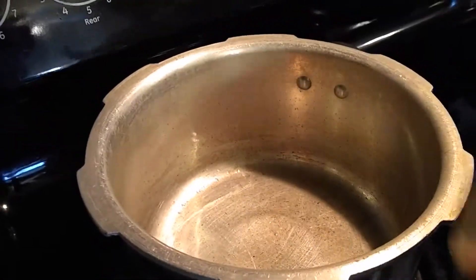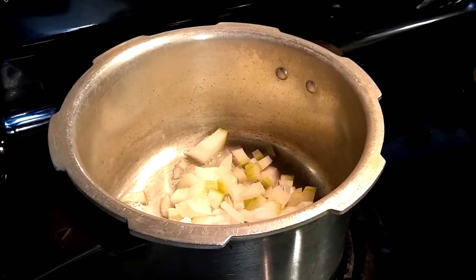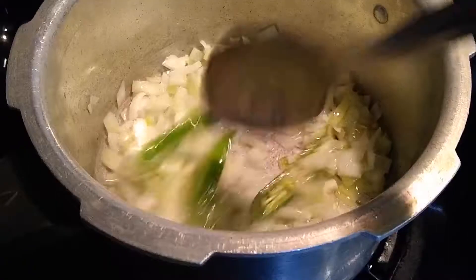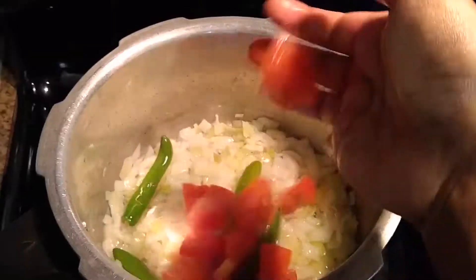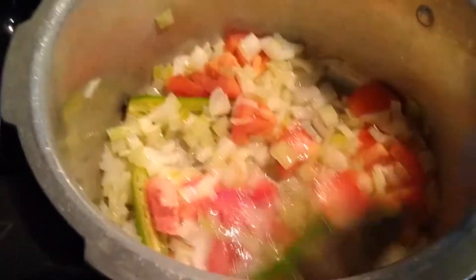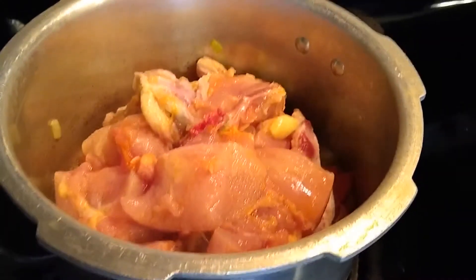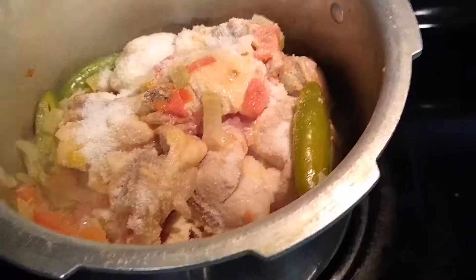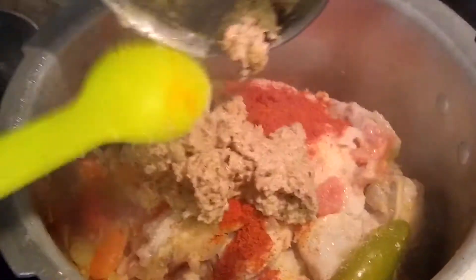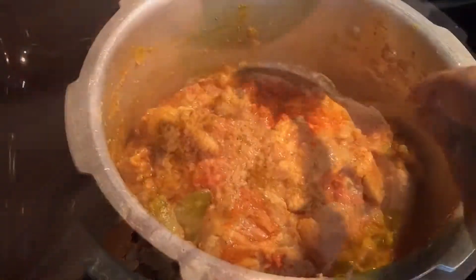Now let's start making the chicken gravy. Heat the pan and add three spoons of oil. Once the oil is heated, add one chopped onion and two green chilies, give it a stir, and fry until onions are translucent. After the onions are fried, add one sliced tomato and give it a good stir. After the onion and tomato are well cooked, add cleaned chicken. Now add salt to taste, one spoon of turmeric powder, one spoon of red chili powder, and our prepared garam masala paste. Give it a good stir and allow the chicken to cook until the water from the chicken evaporates.